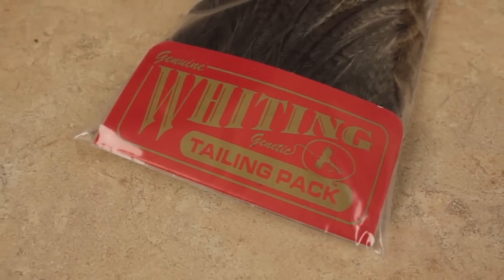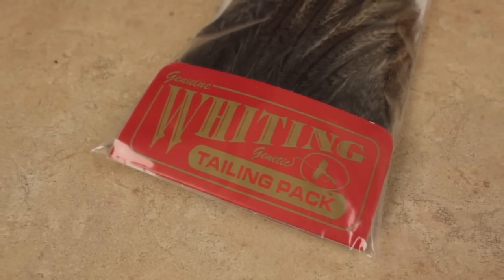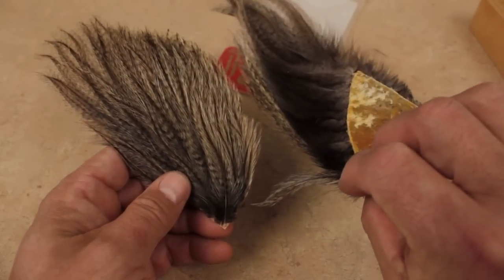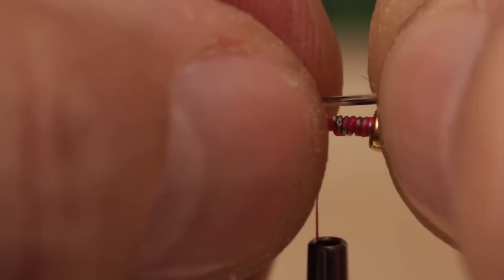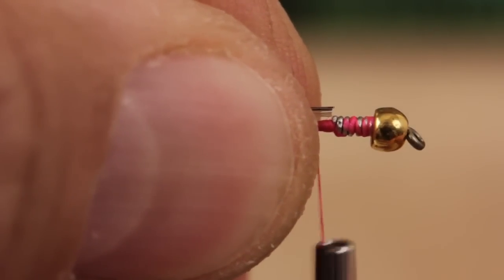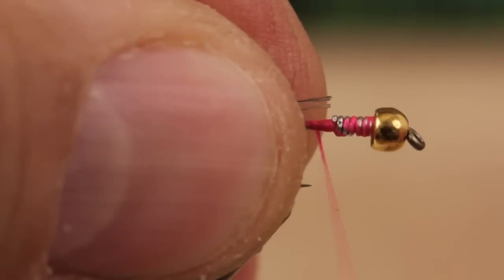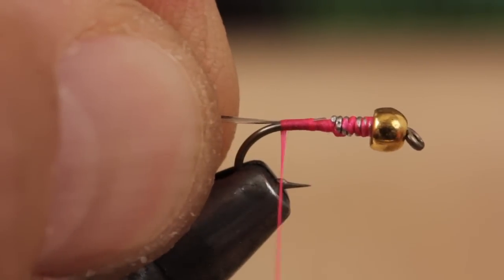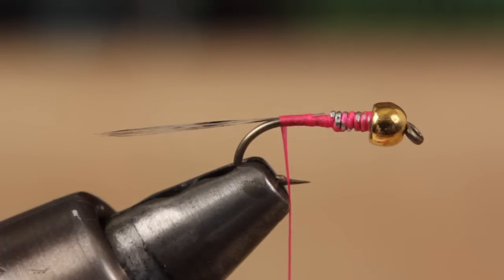Coque de Leon fibers are the standard tailing material for the Frenchie, and if you can get hold of a Whiting tailing pack, it's worth the investment. The fibers are thin, stiff, and extremely durable, and they have a wonderful natural barring. Strip 8 to 10 fibers free from the stem and measure them to form a tail about a hook shank in length. Using the lead wraps as a guide, snip the butt ends off square, then continue taking wraps down the hook shank to the start of the bend.